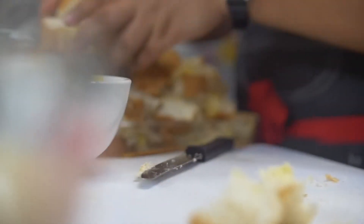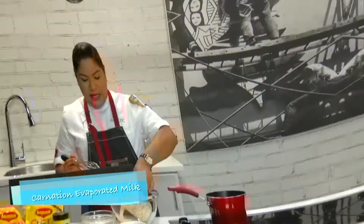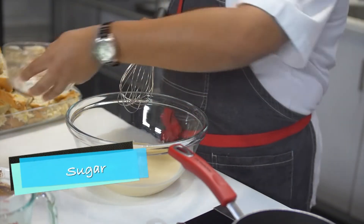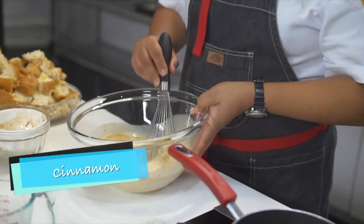The next step for easy bread pudding is to make a custard. To do that, I have here two cups of Carnation evaporated milk. I'm going to add that to my bowl. Next, I'm adding my sugar because bread pudding needs to be a little bit sweet. Then our eggs. And to my eggs, I've added a little vanilla essence for that flavour and some cinnamon. All you have to do is whisk this together.